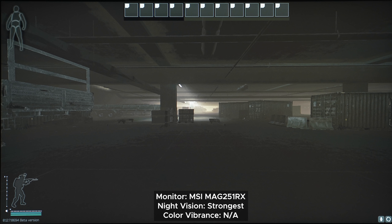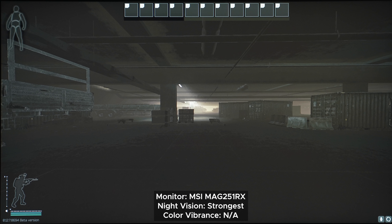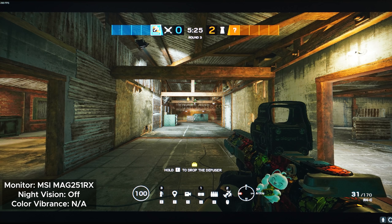If you're wondering how it compares to the ASUS, the ASUS does get slightly brighter, but that may have something to do with a gray-like filter on top of the image, whereas the MSI's image looks cleaner. Unfortunately for the MSI, it does fall behind when it comes to color vibrance — mainly because it doesn't have one. Unlike the ASUS, which can add color in games with grayscale-ish color themes like Escape from Tarkov.